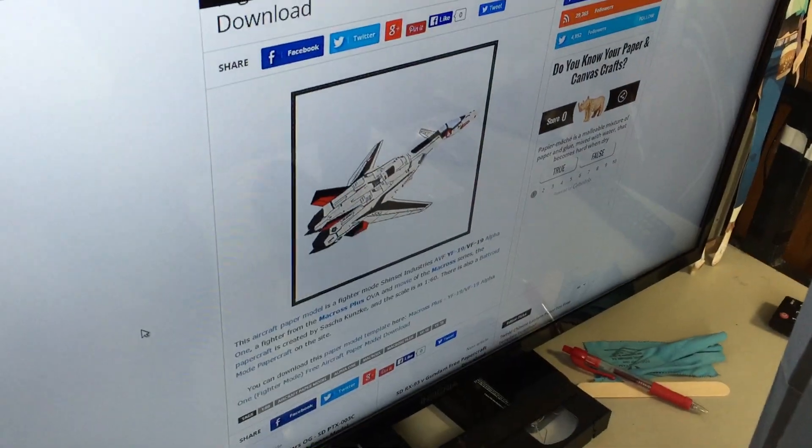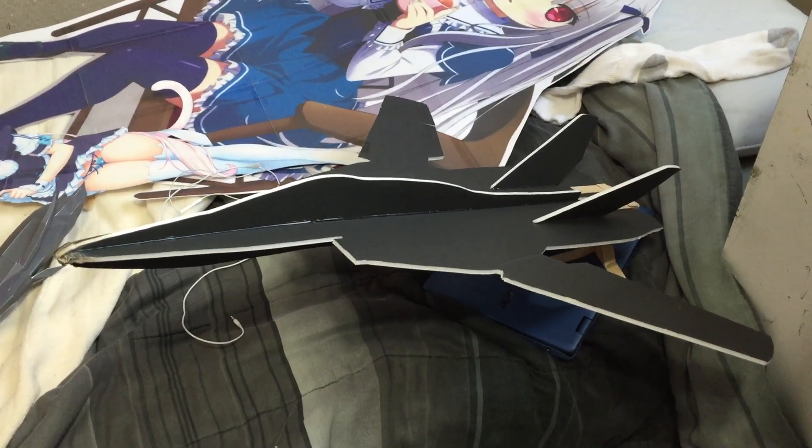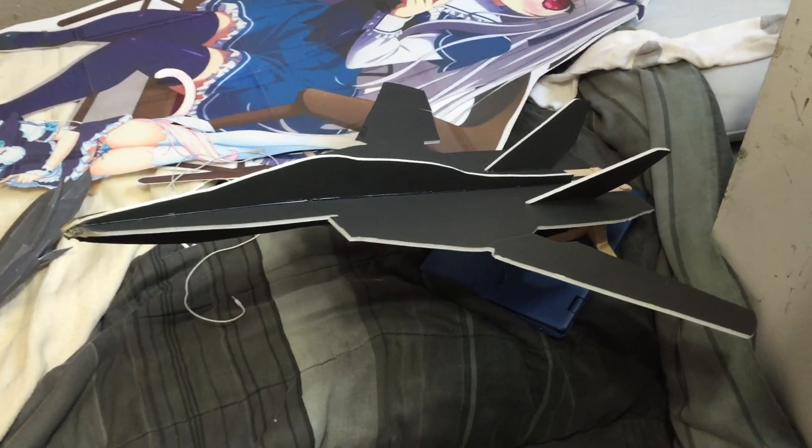I'm also working on some Macross aircraft — this one right here, and the mainstay craft, one of the more well known ones, this guy right here. Which this guy right here is just an F-15 Tomcat with its elevators ripped off.